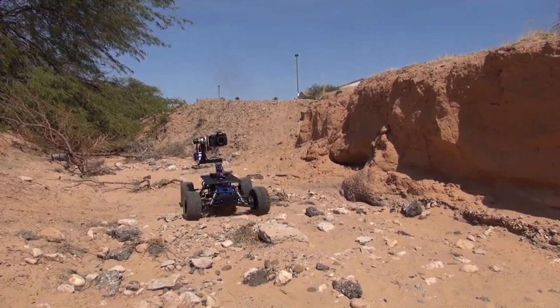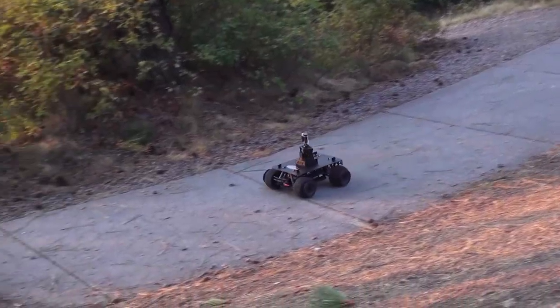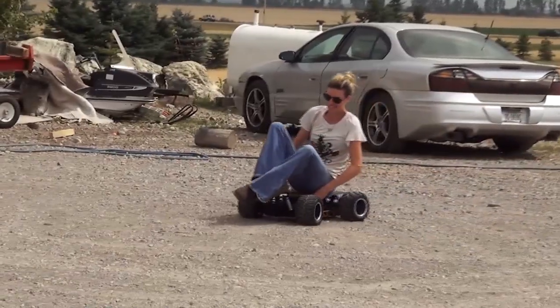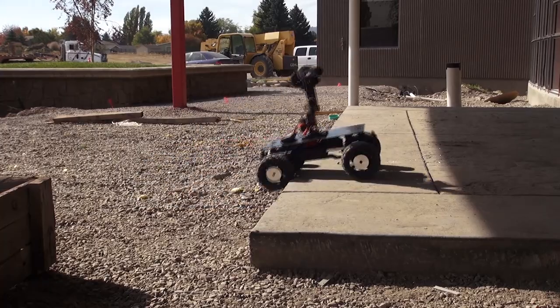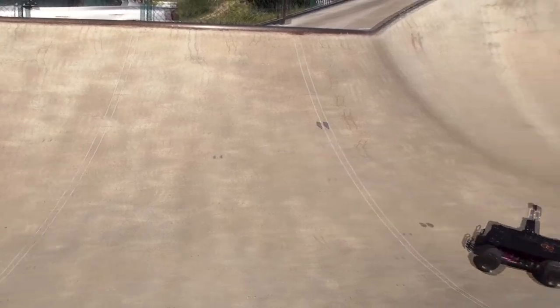Eclipse Rovers are available in a variety of models — consumer models that work great with cell phones, action cameras, and small camcorders, all the way to a commercial model that can be configured to carry up to 100 pounds. They are all four-wheel drive, half-splash or waterproof electronics, and will come ready with everything you need to run right out of the box.